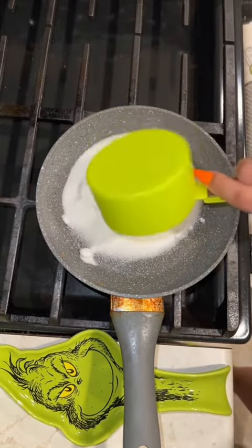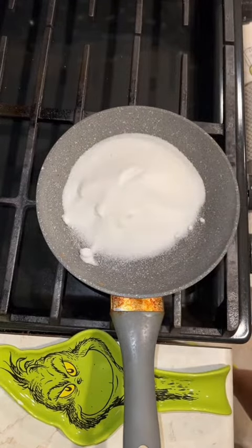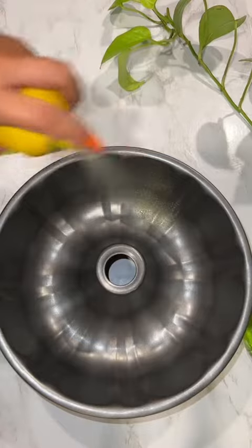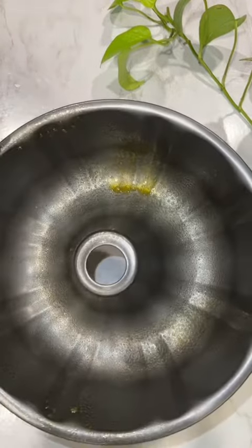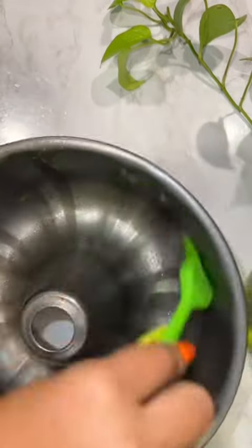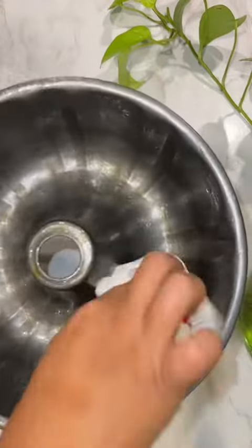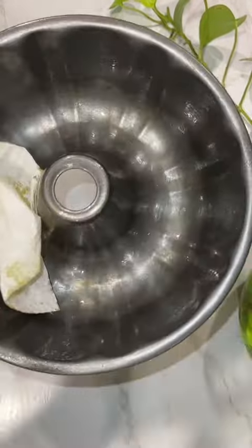Then you're going to get a cup of sugar. Then we're going to go back to our bundt pan and we're going to butter it up. Make sure you spread it evenly all over your bundt pan. You're going to get a napkin and remove any excess, like so.